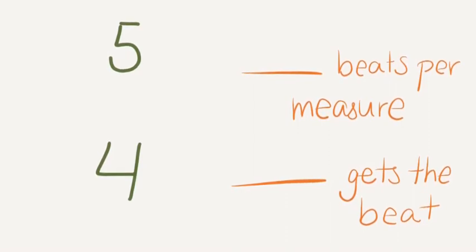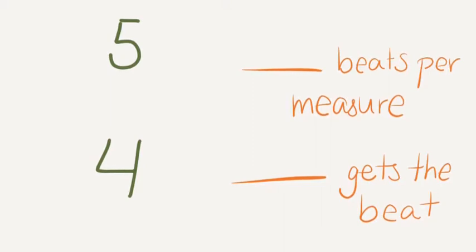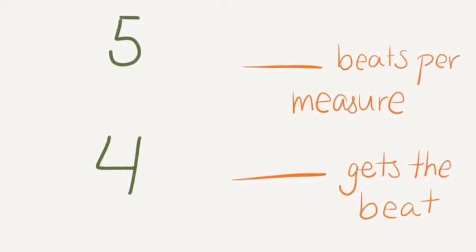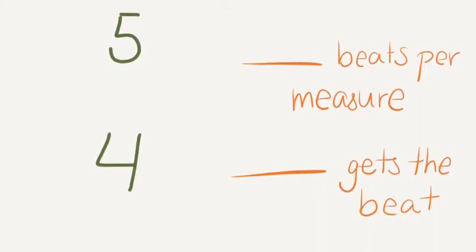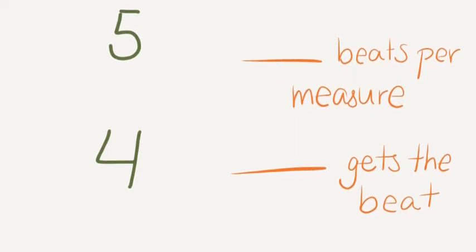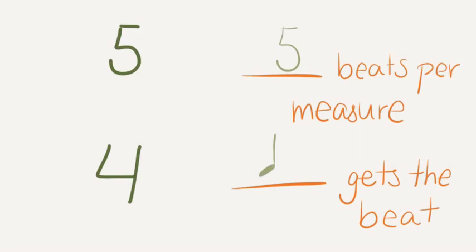Here's our last one. You should definitely be good at this by now. Work together and get quiet when you hear the alarm. The top number, 5, indicates that there will be 5 beats per measure. The bottom number, 4, is the familiar one — it means that the quarter note gets the beat.